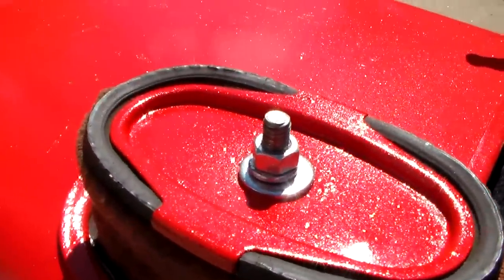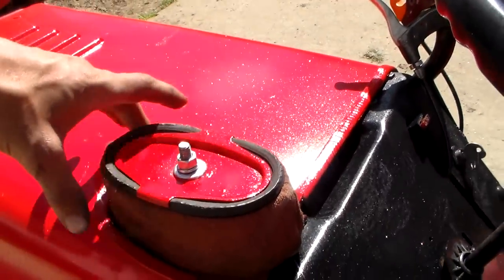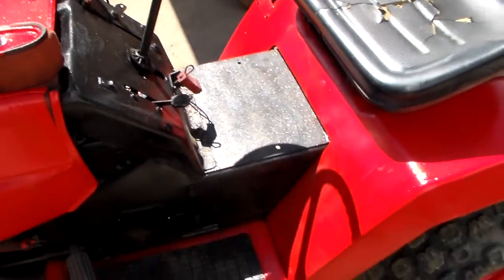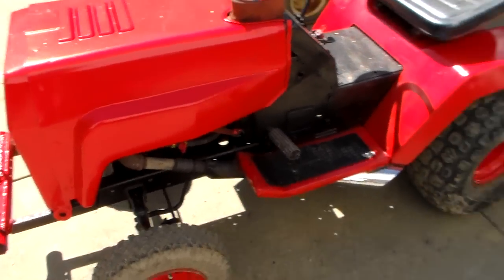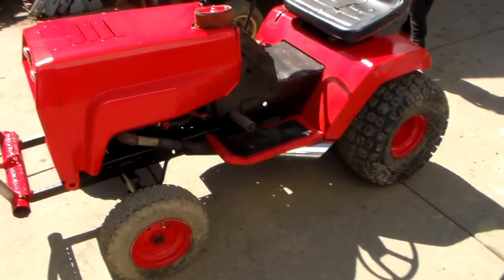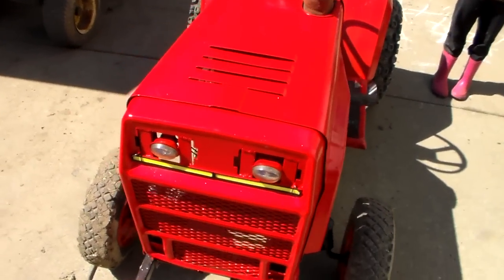Even the air cleaner got painted too. I'm going to make a shield to block the front in case of mud waves. It's already dirty because the kids have been playing on it, but whatever — it's not going to be clean for much longer. That is a lot of metal flake on it though.